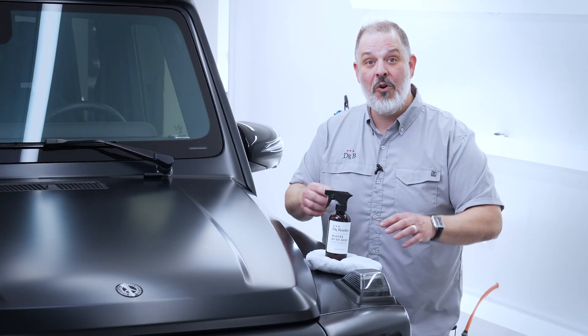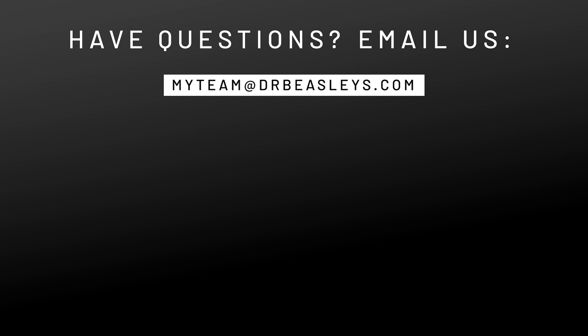Matte Bead Hero is available now. Any questions about this or any other Dr. Beasley's product, please do reach out to us — my team at drbeasleys.com. Thank you so much for watching. Have a great day.